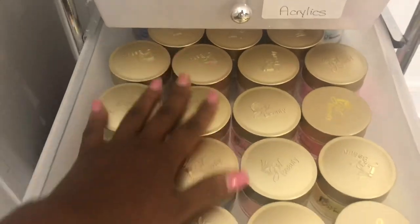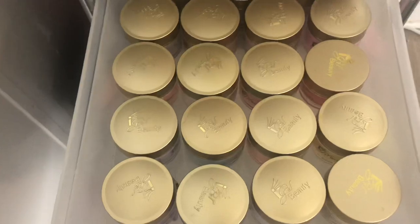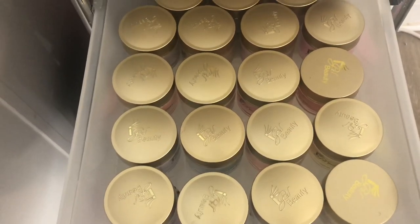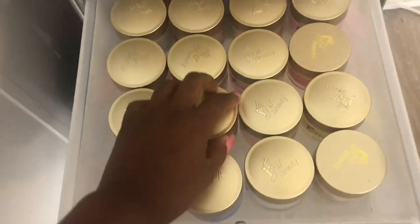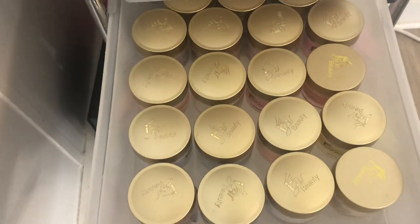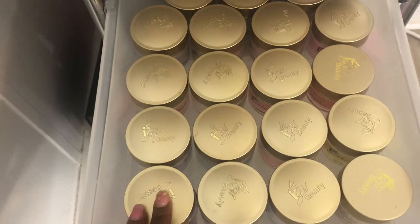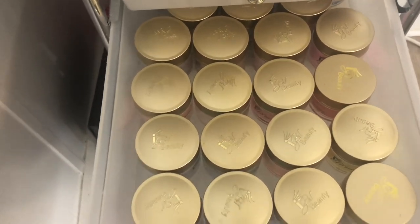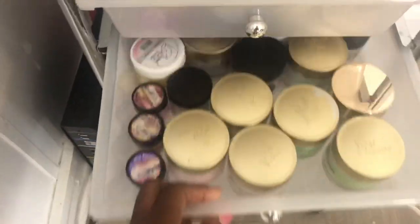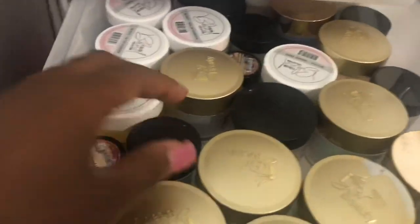This drawer is all IJ Beauty acrylics. I love these — they're really really affordable too. You can get them on sale right now, I think still 60% off, so I'll try to link their website below. I've watched so many swatch videos on these before I purchased them and I fell in love. I know people have love-hate relationships with them and I've seen mixed reviews, but I finally ordered them myself and I like them.